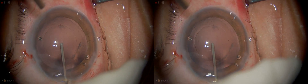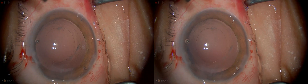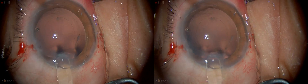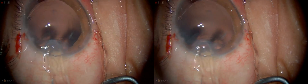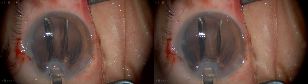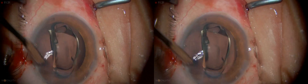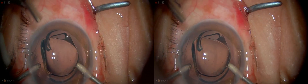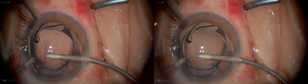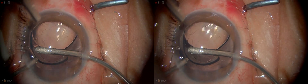Now I'm going to fill the eye with ProVisc. The lens is nicely loaded for me. Just going in, open up the lips and gently inject it downwards so that the leading haptics go into the capsular bag. You can use the bimanual itself to nudge the lens in, and sometimes this method may be necessary.